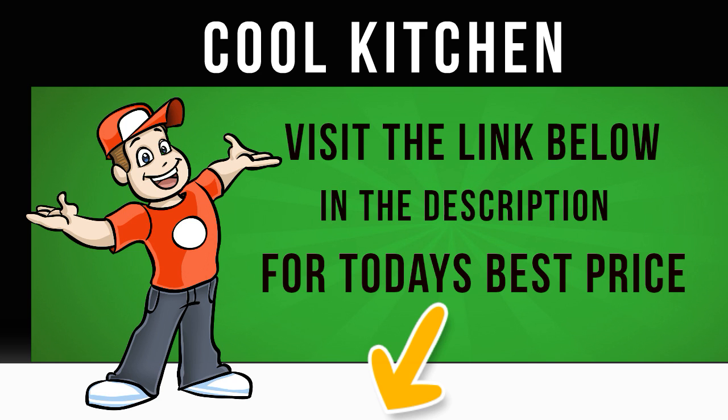The frost-free freezer boasts improved cold air circulation to prevent ice from building up, so you'll never have to defrost your freezer again. Plus, with Super Cool and Super Freeze options, you can quickly lower the temperature of food after you have filled up the fridge or freezer with a big shop.